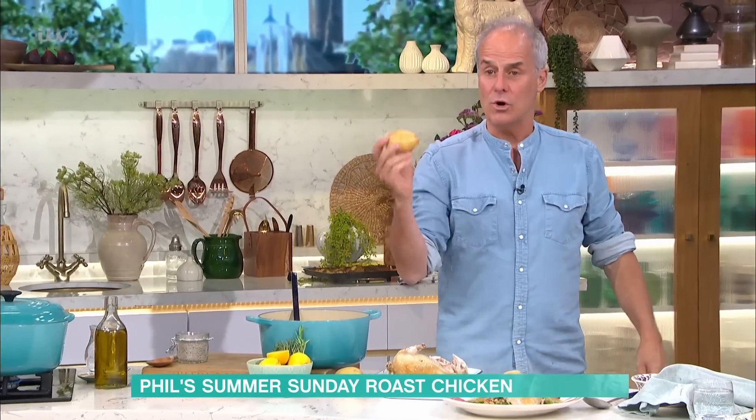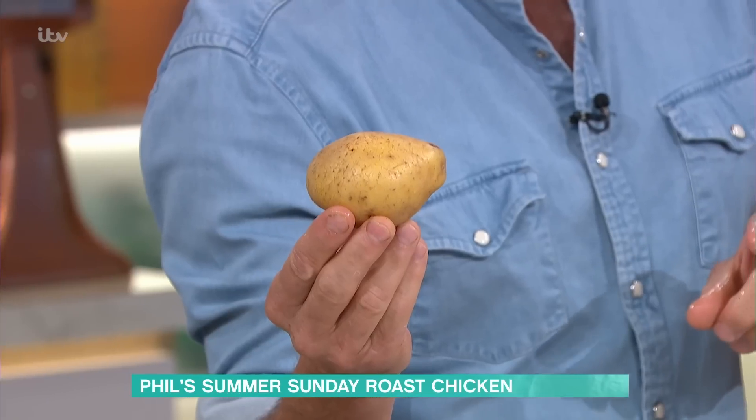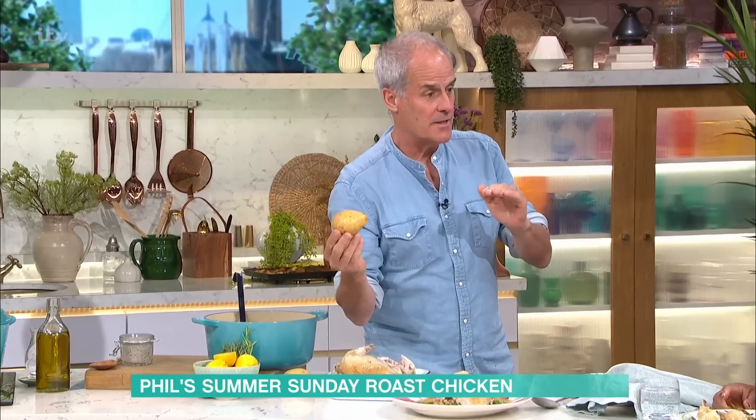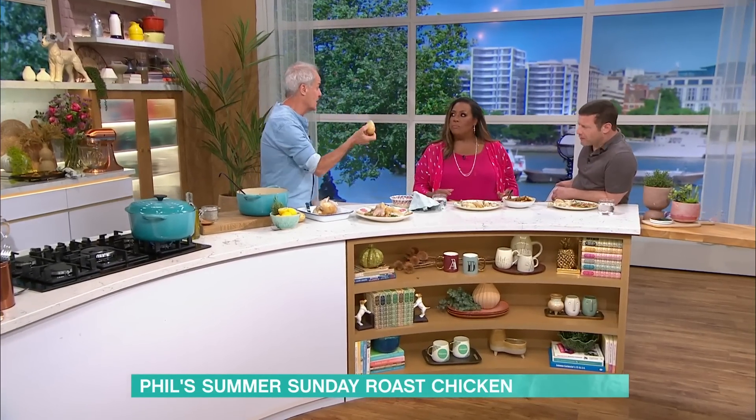For the potatoes: I cut them washed in the skin into quarters or eighths, into a pan of boiling water, bring to the boil, take them off, into the oven at 200 degrees, salt and pepper, a bit of rosemary. Turn them once. My mum used to call them half-and-halfers, because you cut them in half and half again.